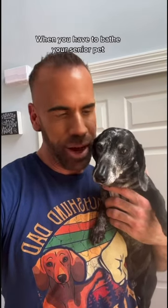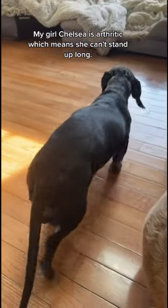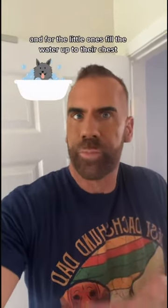When you have to bathe your senior pet, here are five things Chelsea and I want you to keep in mind. Number one, my girl Chelsea is arthritic, which means she can't stand up long. Have your big dog sit, and for the little ones, fill the water up to their chest — gives them that buoyancy. It's a great tip.